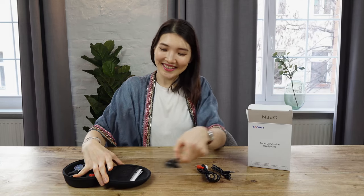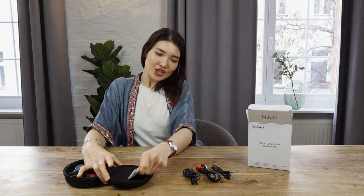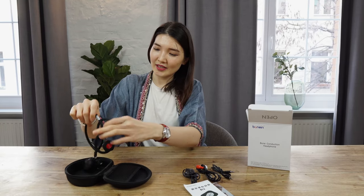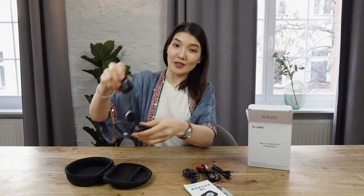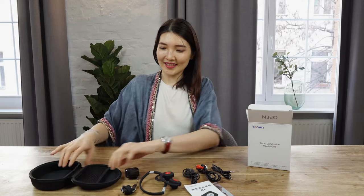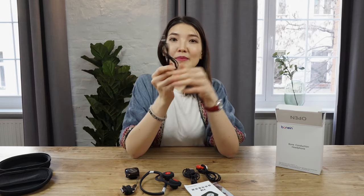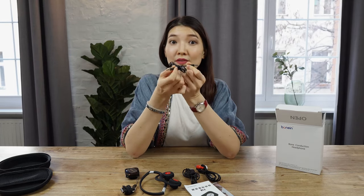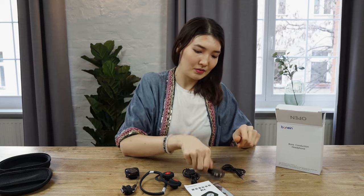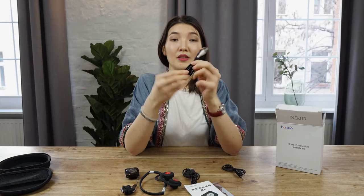So many cables and even instructions, and headphones with a transmitter receiver. So here we have the aux cable that you can connect to any audio device with a simple jack connection.